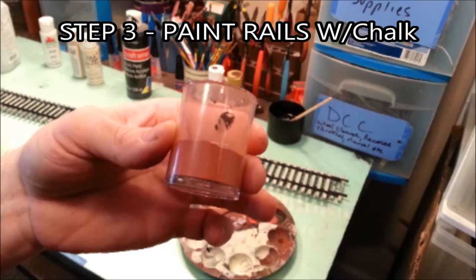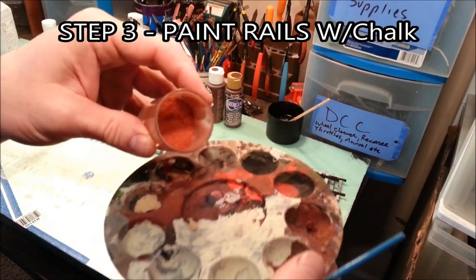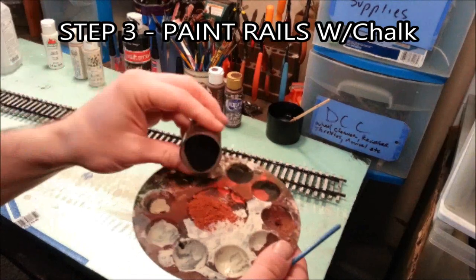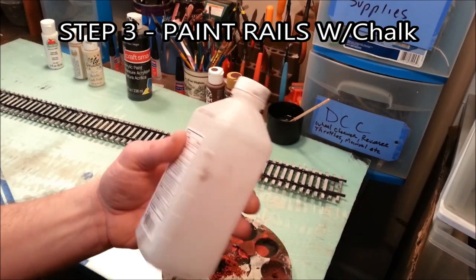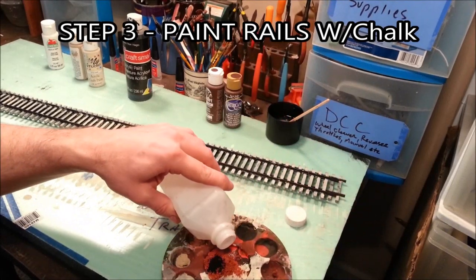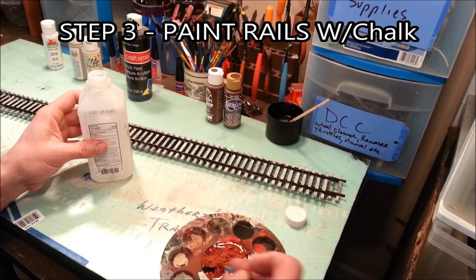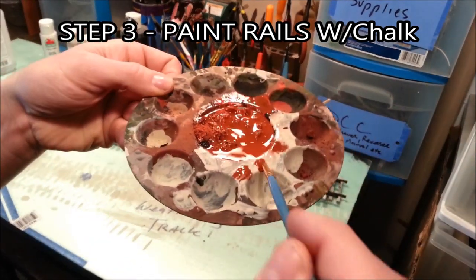In step three it's time to paint the rails, but we're going to paint it with chalk — yep, that's right. We're going to make a dark rust paint mixture with powder chalk. I'm going to take that rust colored chalk we saw earlier, mix it with some black to get a darker color, wet it down with alcohol, and mix it up real good. Don't make it too watery — it'll end up something like a pasta sauce.